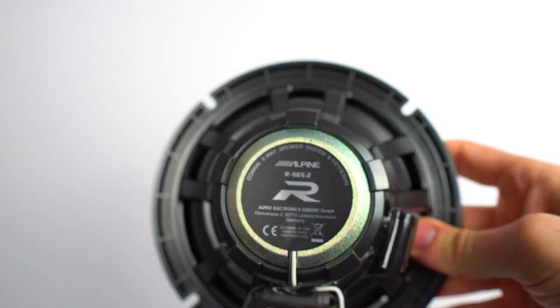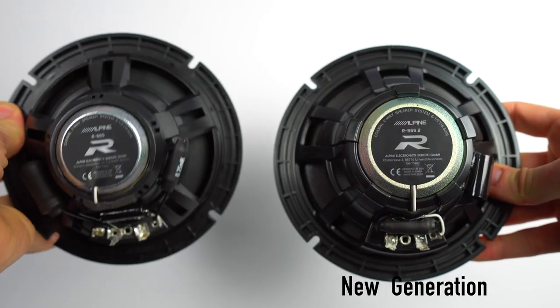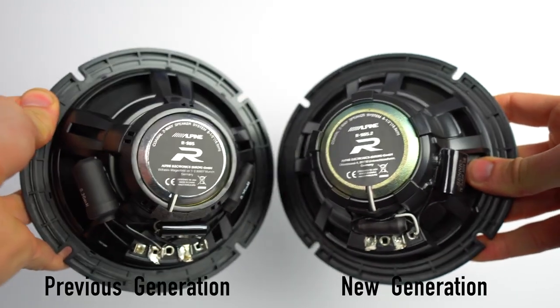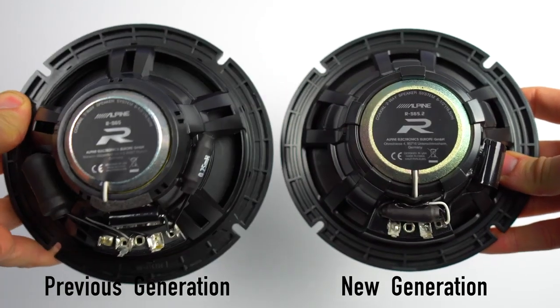Now the last change is at the rear of the speaker. Alpine have increased the voice coil from 30 millimeters to 35 millimeters and increased the neodymium magnet size, all of which has resulted in a more powerful bass output.